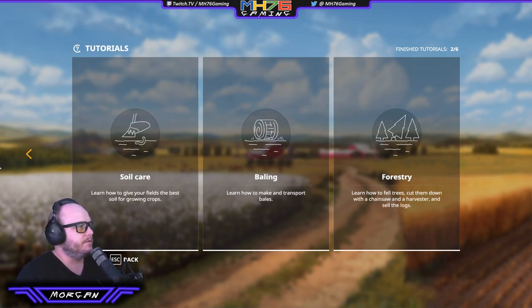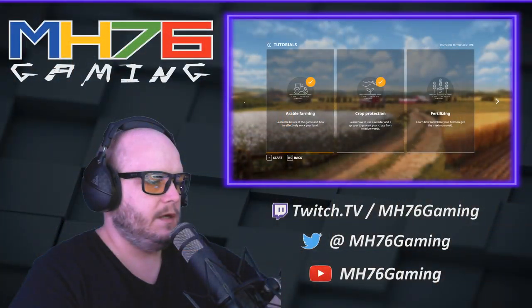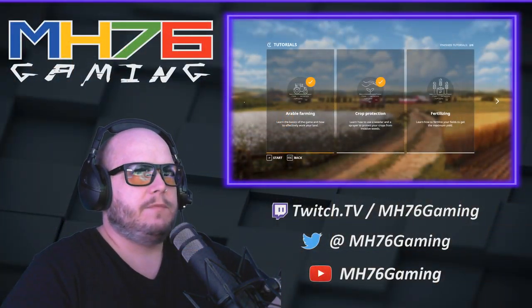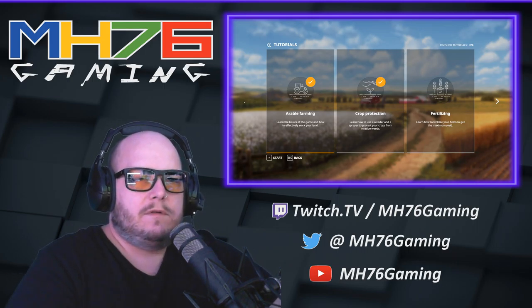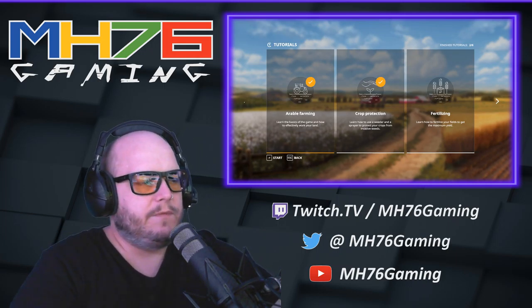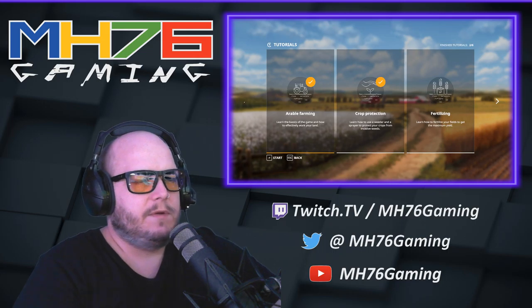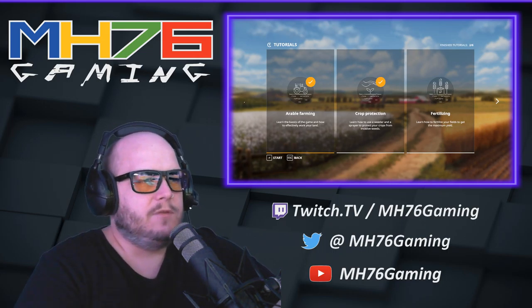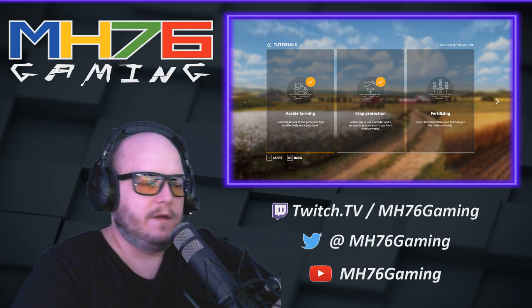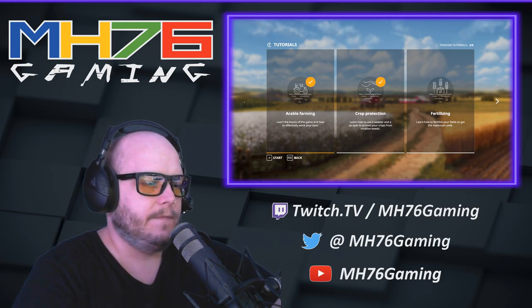Next up we've got fertilizing, soil care, baling, and forestry. We might actually leave it there for this one and come back to do a few more tutorials in the next video. This was just a first look — see what's involved, start to learn it. So far it looks like it might be decent, so we'll definitely be back playing more. Thanks for watching. If you want to see more of this you can follow us live on twitch.tv/mh76gaming. If you want to be notified before we go live, follow the Twitter at mh76gaming. After the streams, 1080p video is uploaded to YouTube — just search mh76gaming and it will be sorted into a playlist for each game to make it easy to find. Thanks for your time, and we'll catch you for some more Farming Simulator 19 next time.